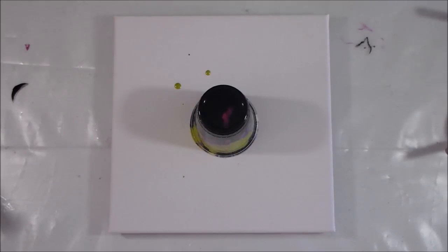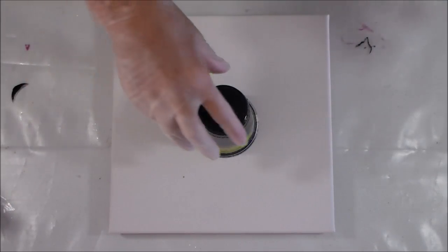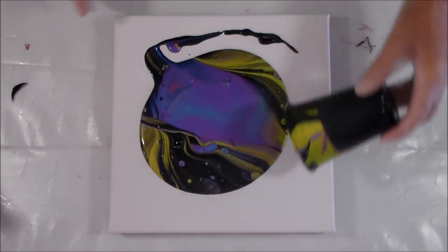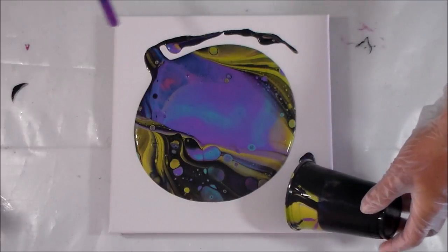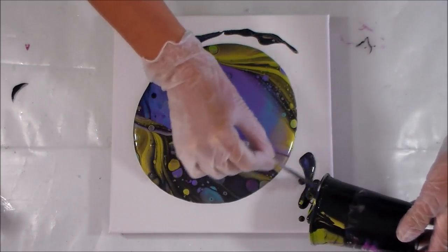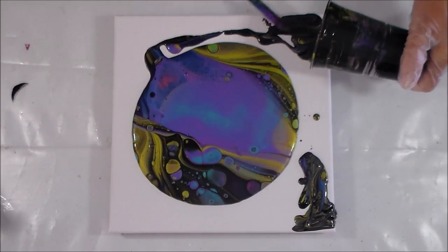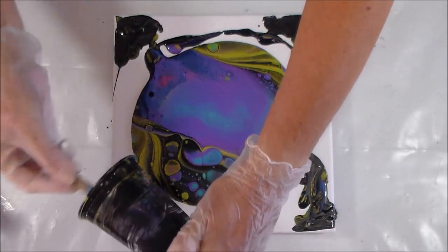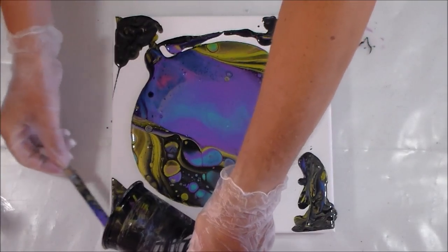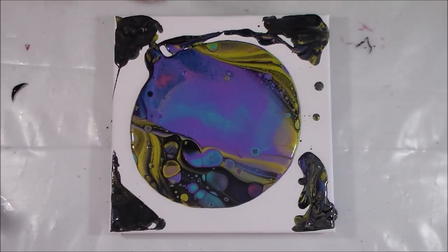Let's flip this up now and see if we've got something cool or a Halloween nightmare. Oh yeah - that's very purple and green! Oh my goodness, there go my crazy color choices again - I've created Halloween today. I'm going to pour a little bit out and fill in the corners. It'll be interesting to see what happens with the black - there was a lot of black in that cup, but it does look like the colors are showing through more than the black, so that's good.